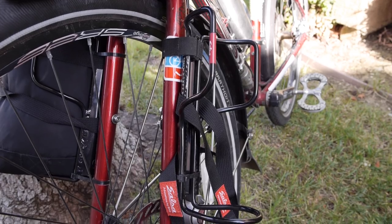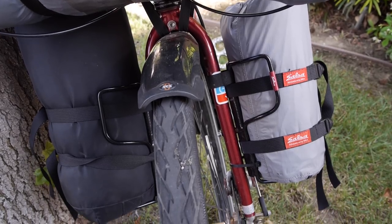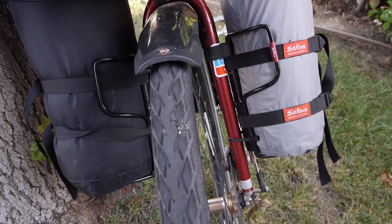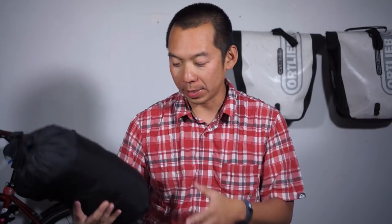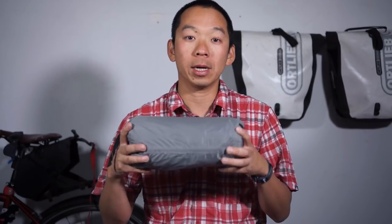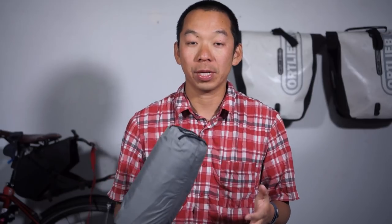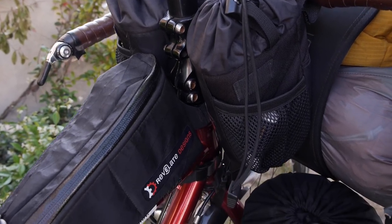Next I'll look at what's attached to my forks in what Salsa calls the Anything Cage. Both sides are the same dimension. In there I have my sleeping bag — an REI Halo, a down sleeping bag. They don't make these anymore, but it's a nice light sleeping bag. The other one is my Thermarest sleeping pad that I carry almost everywhere. And then for my feeder bags, I've got two of them attached to my handlebar.